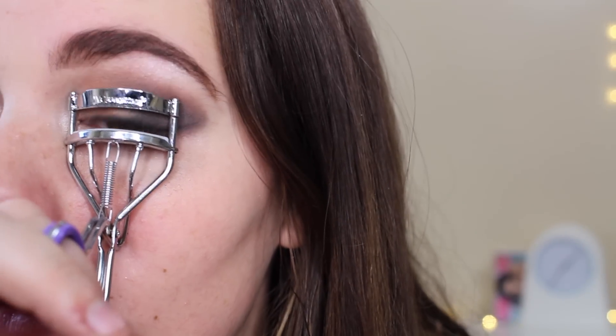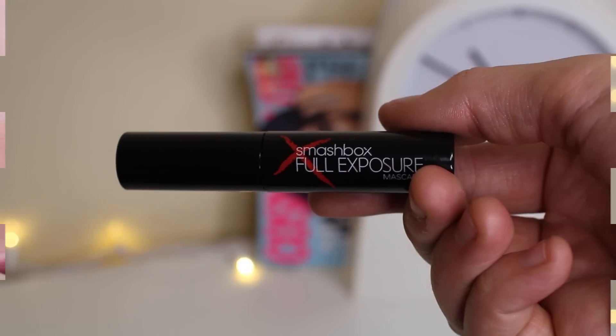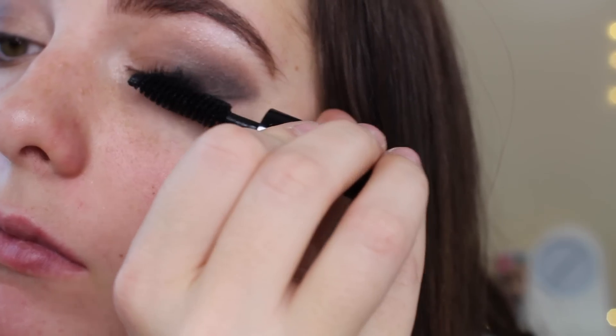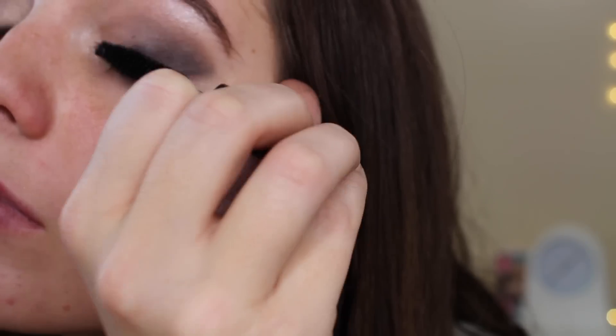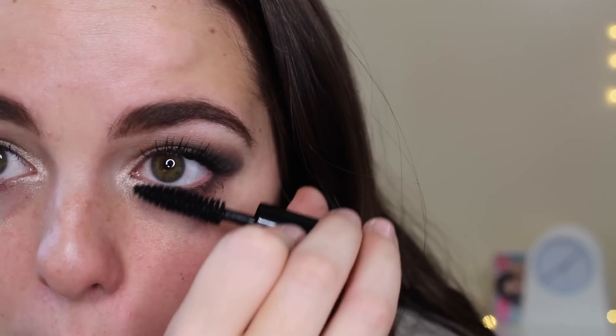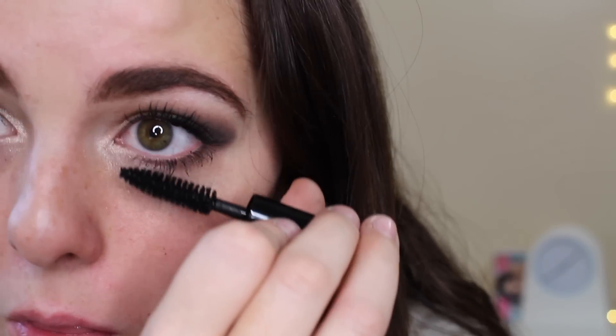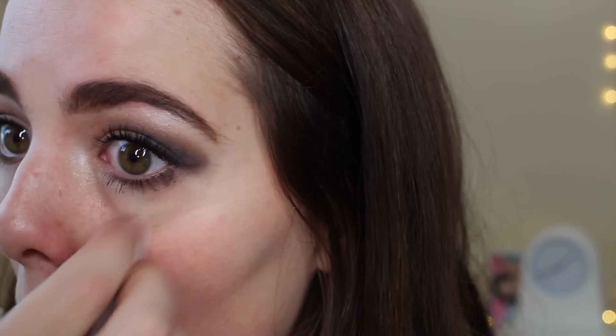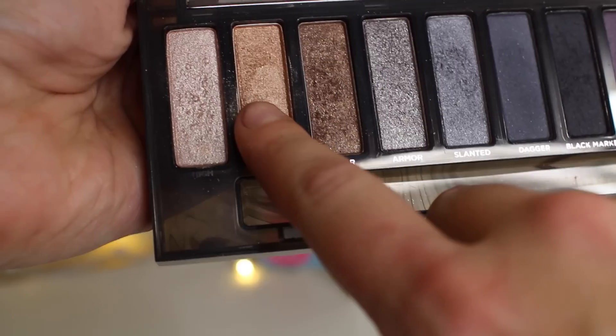Now I'm curling those lashes. I'm going to be taking my Smashbox Full Exposure Mascara — I actually got this in my Ipsy bag too. I really like it; it has a big thick brush and you can't go wrong with that kind of brush. I'm taking my Neutrogena Makeup Remover Wipes to clean up that line — that's why I didn't do my foundation first. Then I'm dabbing Dirty Sweet onto my finger and dabbing it on the inner corner of my eye to the middle.